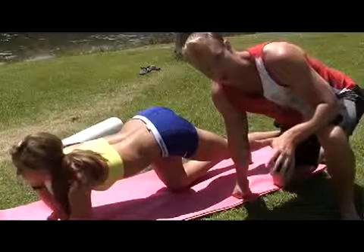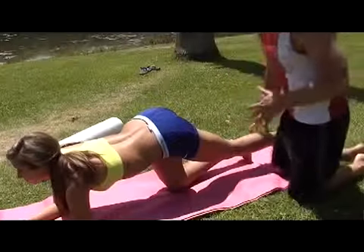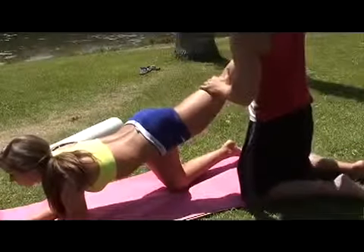So you want to have a partner or someone help you out. I'm going to help Leah work her butt out. What I'm going to do is apply pressure — so go for it. Abs tight, good position there.